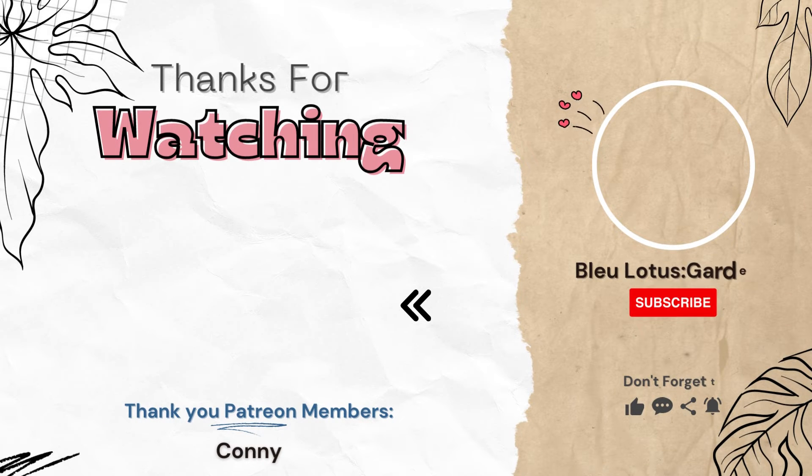Thank you all so much for watching our video, and a big thank you to our Patreon members. Don't forget to subscribe and like the video, and visit our links down below. Bye!